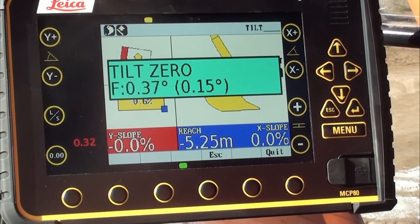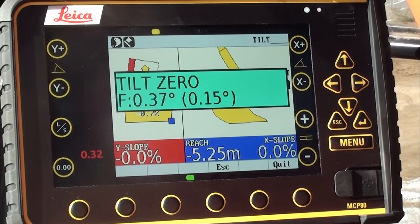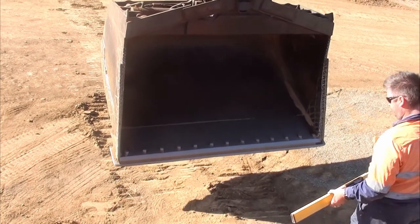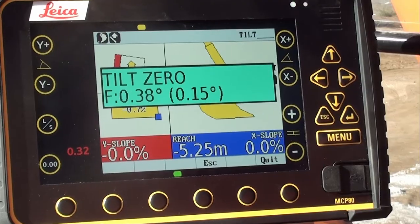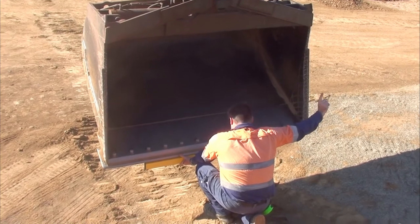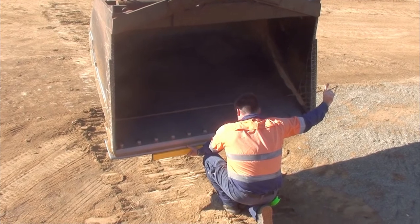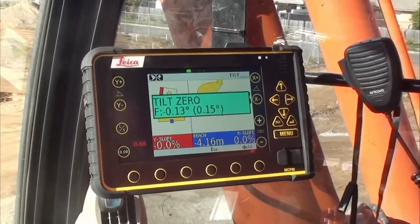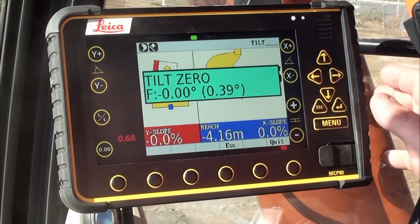Now because this is a tilt bucket, I need to zero out the tilt zero. We do this by raising the boom up, rolling the bucket out as though it's hanging vertical, then putting a level on the cutting edge and tilting the bucket left and right until the level is level. Once happy with the tilt zero, I use the 0.00 button. Now that's zeroed.